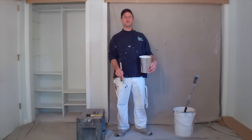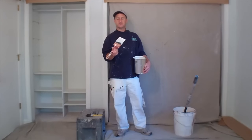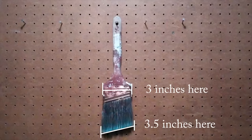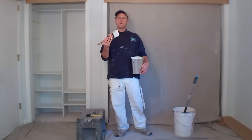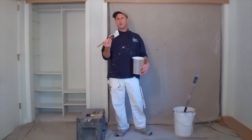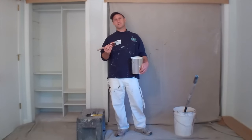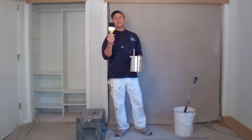First, let's talk about some of the equipment you're going to need. I recommend a three and a half inch angled latex brush, high quality. The reason I like this is because it has a lot more stability and it can hold a lot more paint than a little two inch brush. There's really no need to be messing around with those little brushes. One thing you definitely don't want is one of these little cheapies — this will ruin your paint job in a minute.